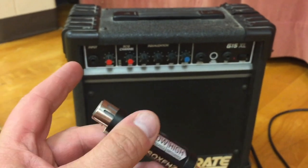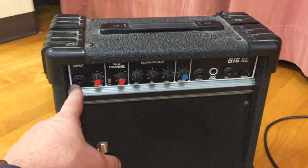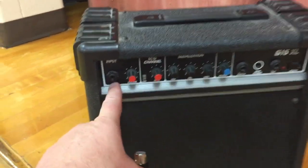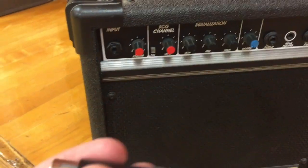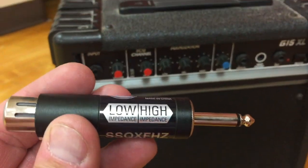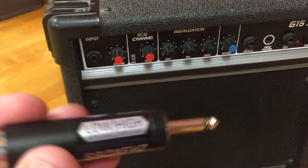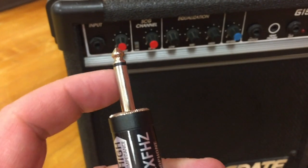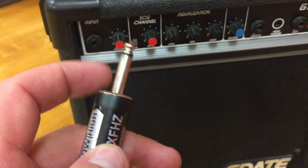You can't plug a microphone directly into a line input or an instrument input jack because it's the wrong impedance and the wrong level. A gadget like this allows you to put low impedance or microphone level on one end, and high impedance or line level or instrument level on the other end.